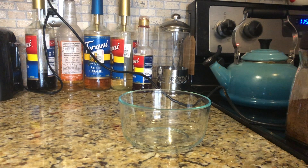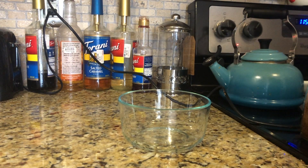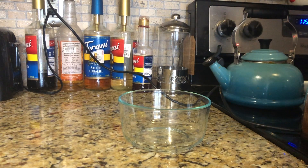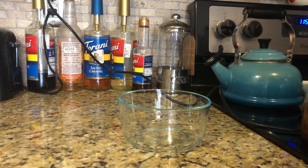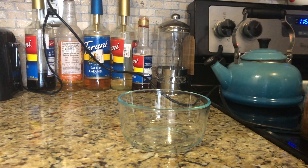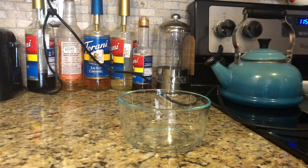All right, I'm Lissa with Mom Wears Many Hats, thanks for tuning in. Today I'm going to teach you how to make whipped coffee — you may have seen it on TikTok. I see a lot of people making it and just reacting. I have actually made this and in my opinion perfected it, so I'm going to show you how to do it.